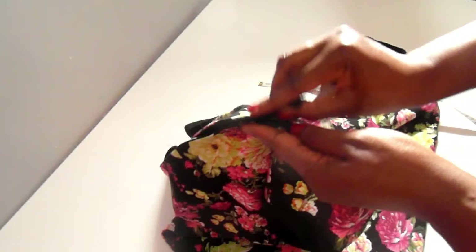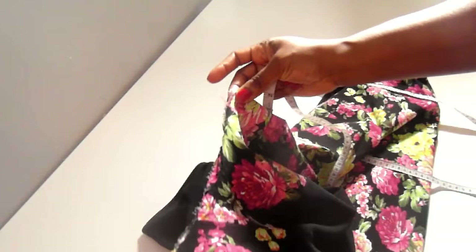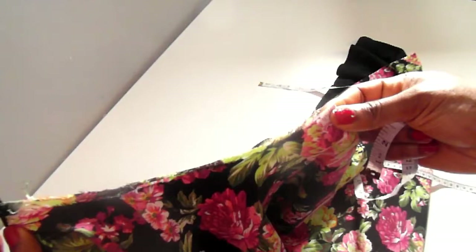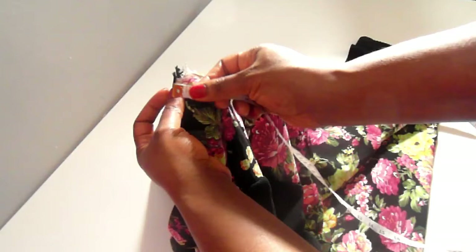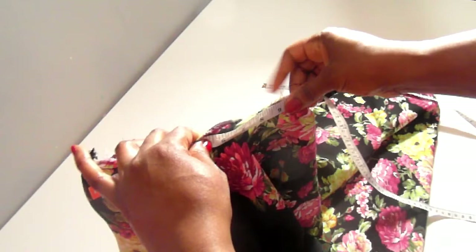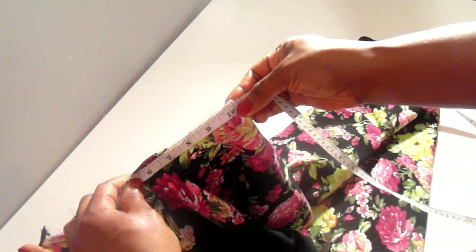Now we'll start making the neck collar. The first thing is to zip up the dress, then match the shoulder-to-shoulder point and the center front point together. Take your tape measure and, after matching in that way, measure from the zip through to your center front point. The value I got is 10.5 inches — that's half the front and back neckline distance. Add 0.5 inch seam allowance, which makes it 11 inches. Put that value down.